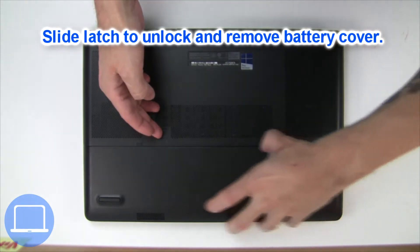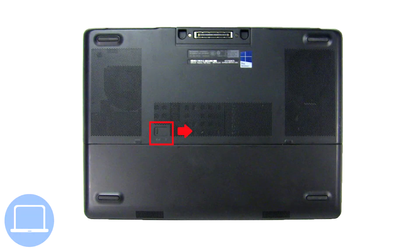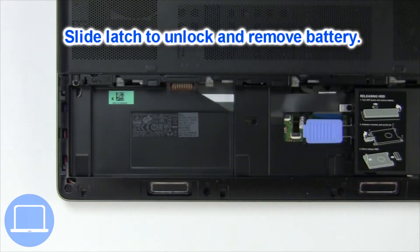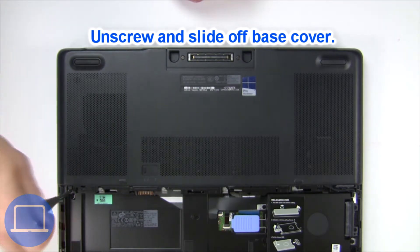Slide open the locking mechanism and remove the battery cover. Then slide open the locking mechanism and remove the battery. Now unscrew and remove the base cover.